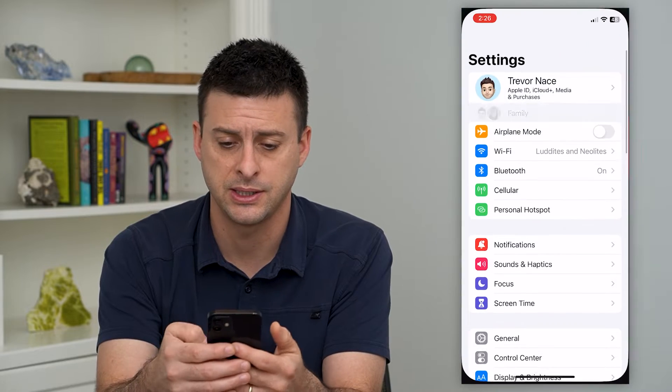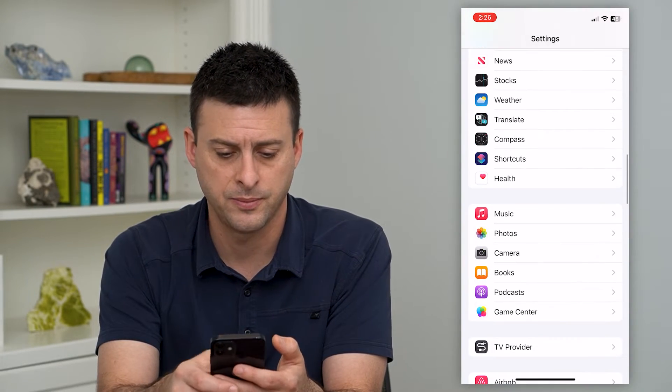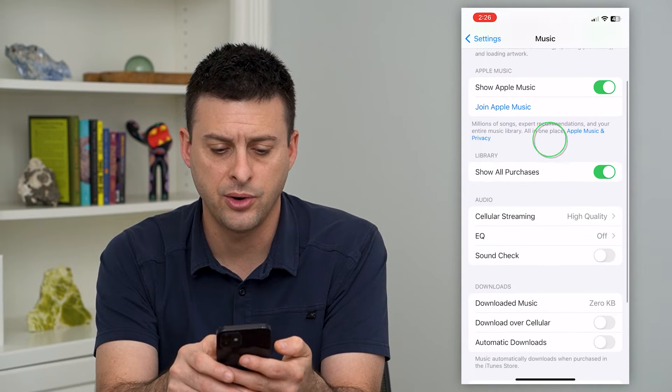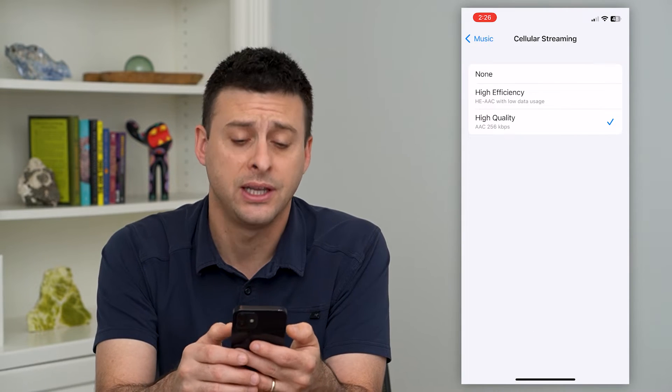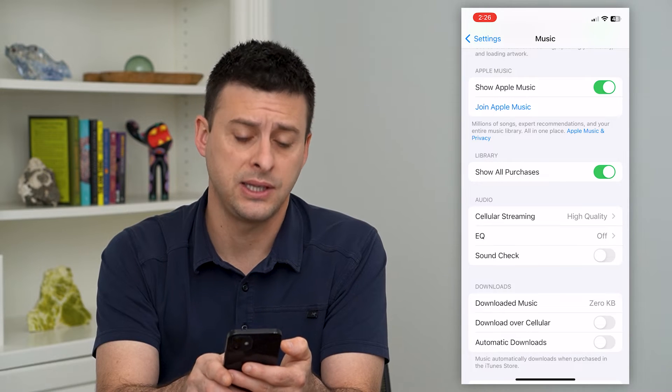To do that, let's hop into the settings and scroll down until we find Music. Tap on that. Now you can see under Audio it has Cellular Streaming. You want to make sure that is set to High Quality instead of High Efficiency. And then right below that is Equalizer.